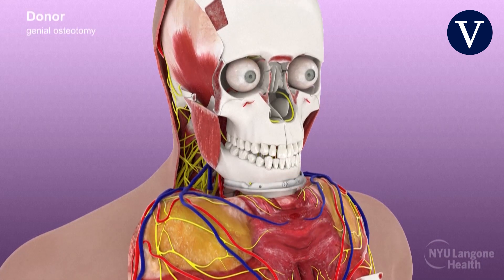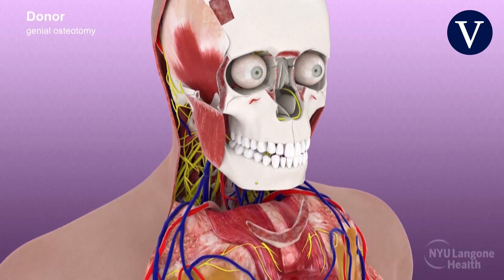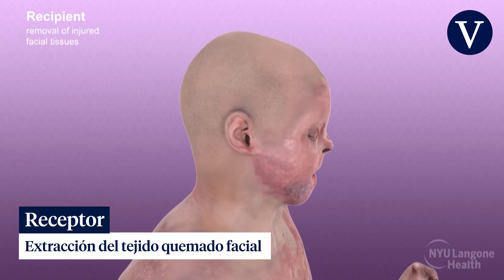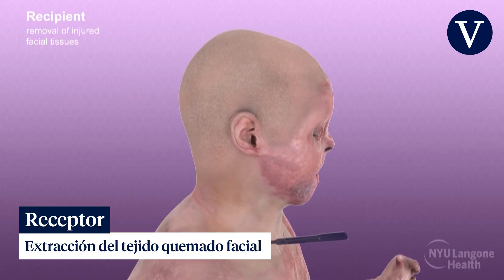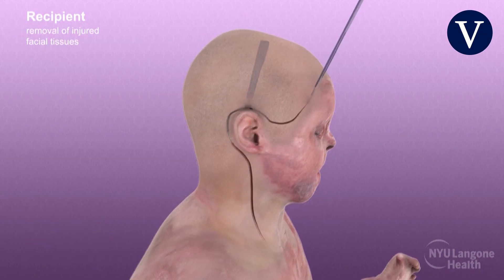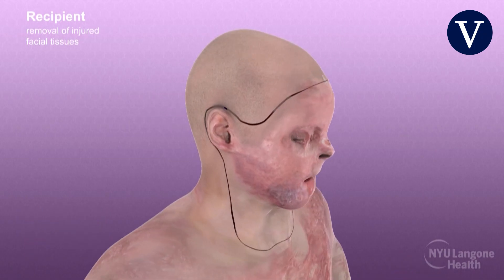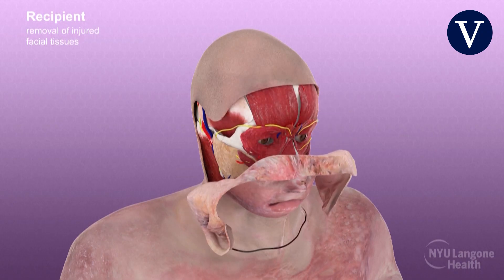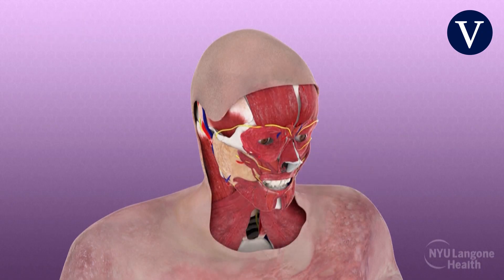A genial cutting guide was then placed and geniotomy was performed. Concurrently, the recipient underwent surgery to excise injured and scar tissues and recreate defects for precise adaptation of the donor face. A hairline incision was used, with subsequent removal of external scar tissue along the neck, ears, eyelids, and face, and the dissection of essential structures.